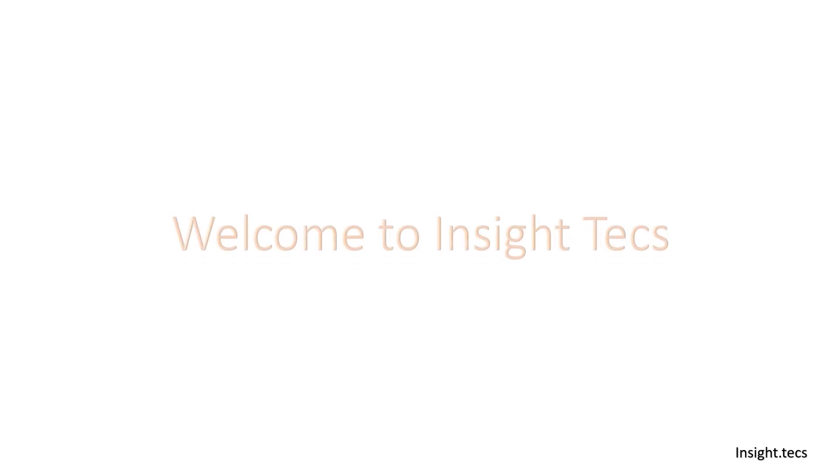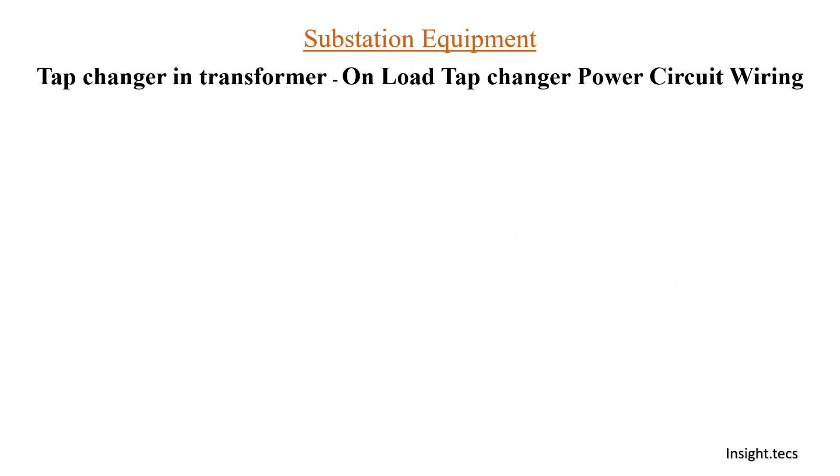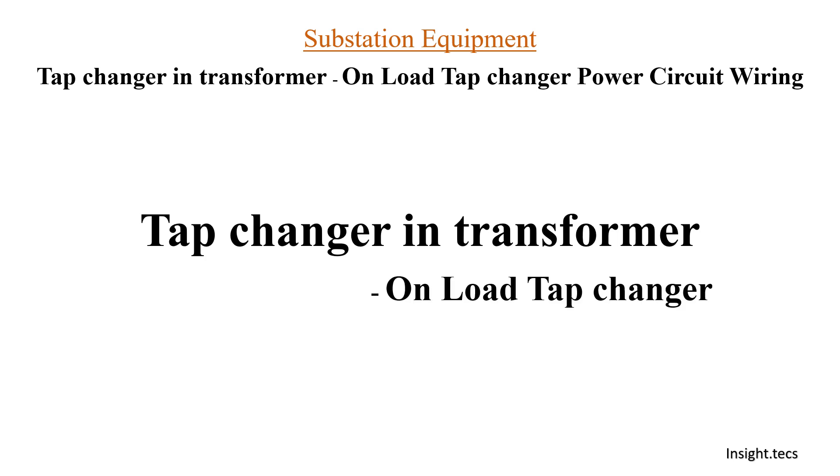Hello friends, welcome to Inside Text, a platform to learn about power transmission elements and its control system. Continuing in the tap changer series in transformer, today we are going to learn about power circuit wiring for onload tap changers.